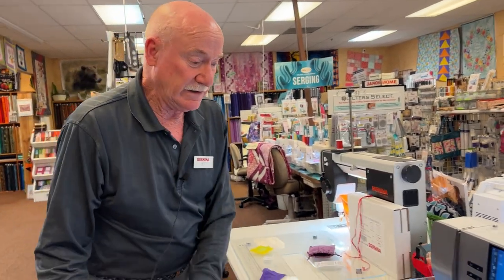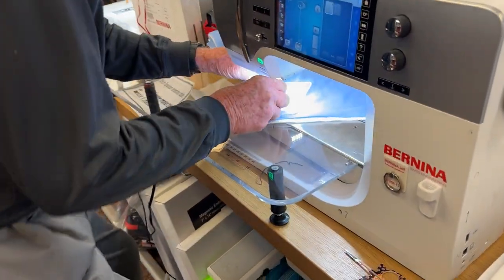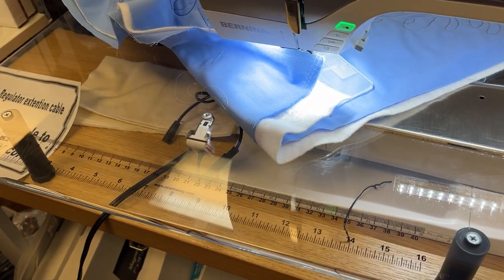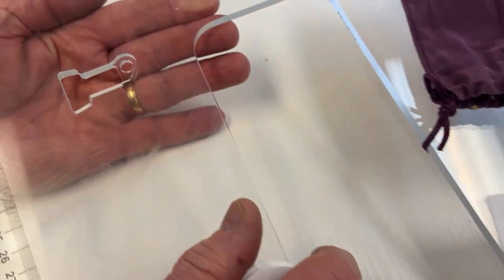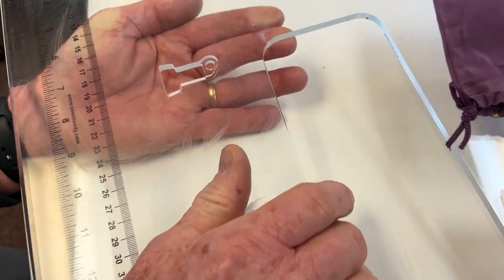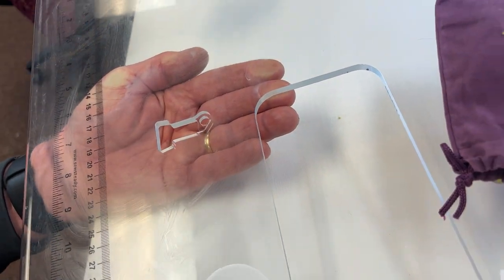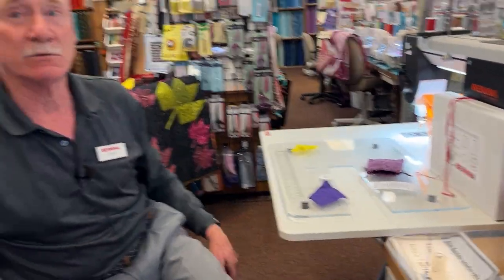I'm going to show you how well this works. The stitch regulator table has a cutout — it's a very advanced cutout. People ask me all the time: can I get the cable, can I make the cutout myself, can I screw my own thing in? No — you need to buy from Sew Steady, and you can order it through me. I'd recommend ordering through me so we make sure you get the right product.